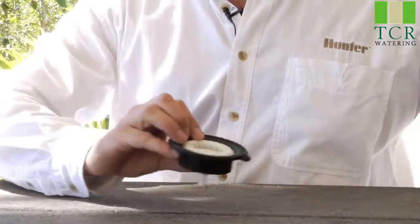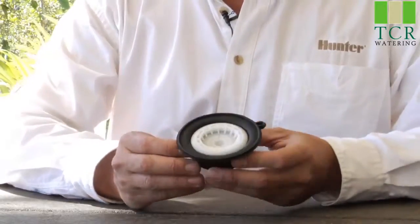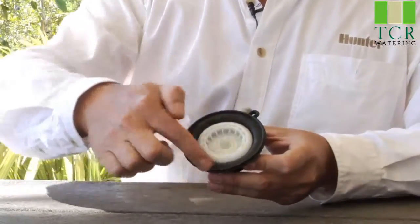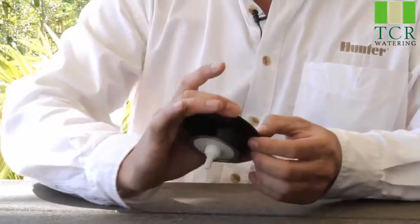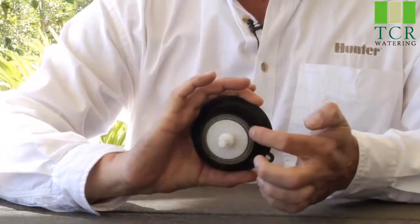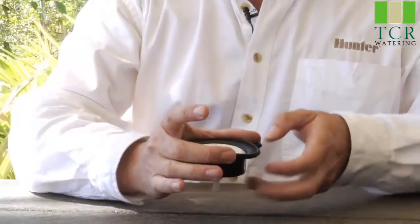The diaphragm operates off of something called surface area differential. As you can see, the diaphragm sits horizontally in the valve. The top surface of the diaphragm is a much larger diameter than the bottom side, and the difference in surface area is what creates the differential.